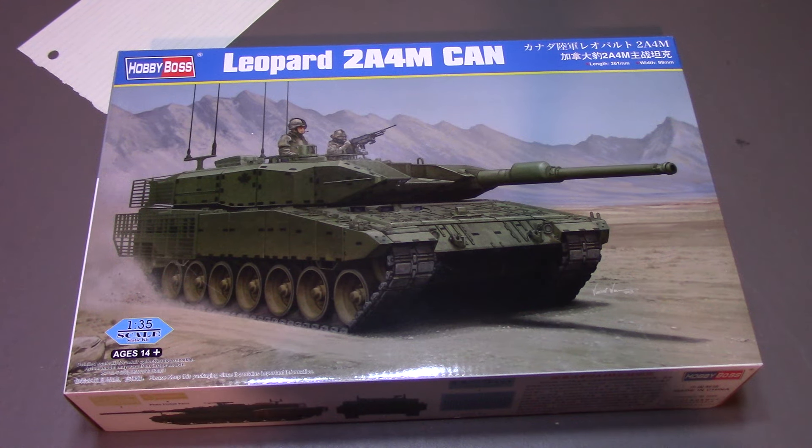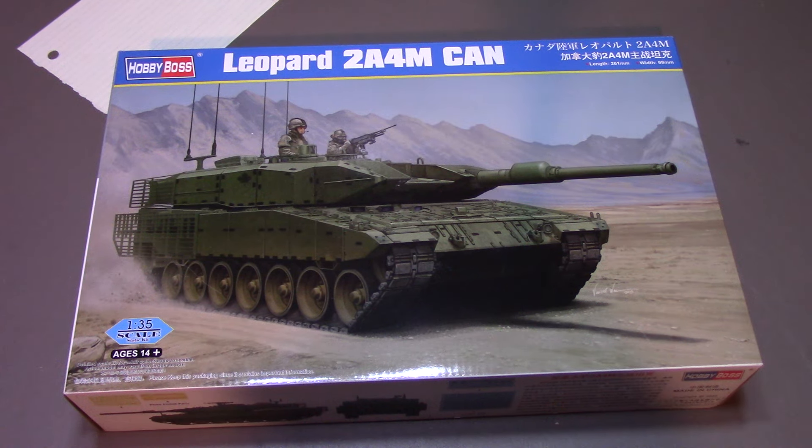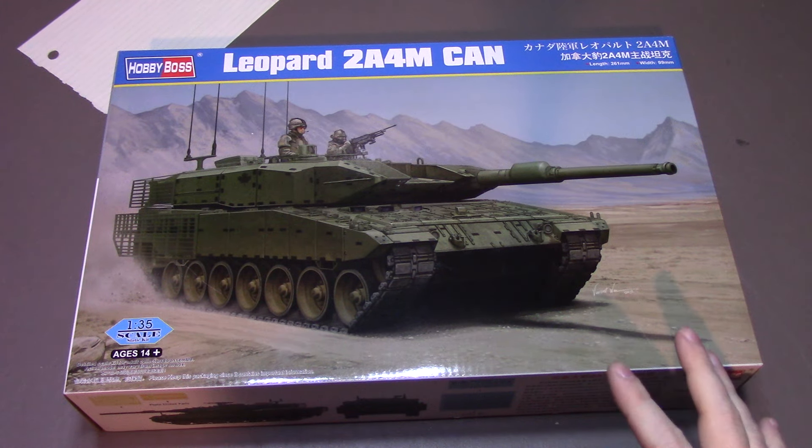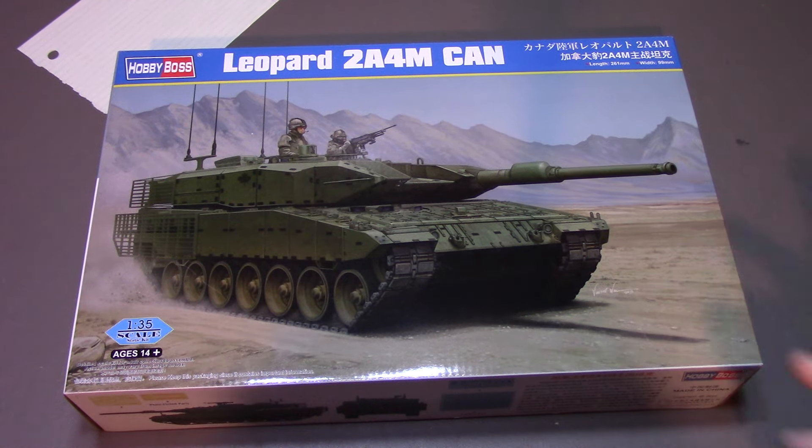I'm going to do a little in-box preview of this kit, which is the Hobby Boss Leopard 2A4M CAN — the standard main battle tank of the Canadian Forces, our current main vehicle. This kit came out quite a bit later than the series of Leopards that Hobby Boss has done. They released a whole bunch at one time and they were super economical priced, and they're not known to be the greatest kits in the world, but for their price point I think they're perfectly fine.